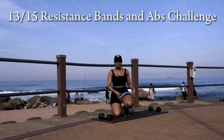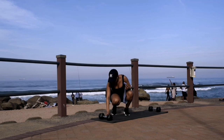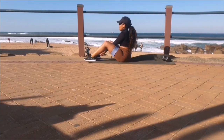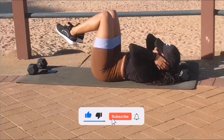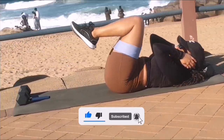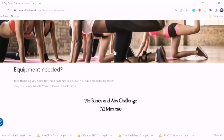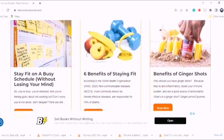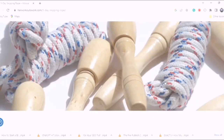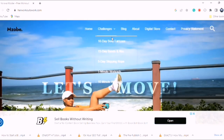Hi guys, welcome to day 13 of the 15-day resistance bands and abs challenge. If it's your first time here, go back to day 1 and start the challenge from there. Please make sure you like this video and subscribe to the channel — we are on the road to 1,000 subscribers. I also have a website, www.herworkoutswork.com, where I share some amazing benefits of choosing a healthy lifestyle as well as other free workout challenges.